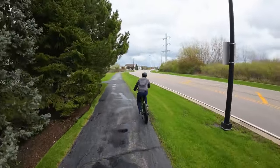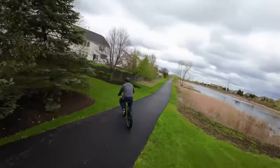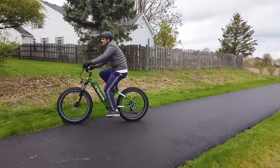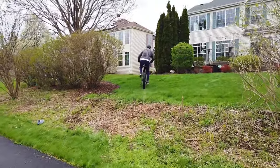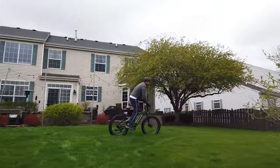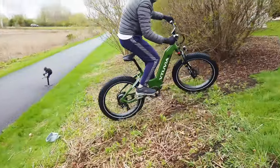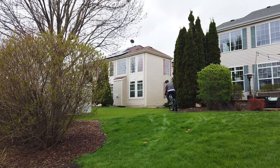It uses a cadence sensor rather than a torque sensor, which I actually prefer. A cadence sensor senses speed so you can just pedal easily, whereas a torque sensor amplifies the work you're doing — you have to do more work for the motor to do more work. The cadence sensor feels where you're at and adjusts power accordingly. The thumb throttle is also really nice — push your thumb down and it essentially becomes a lightweight motorcycle.